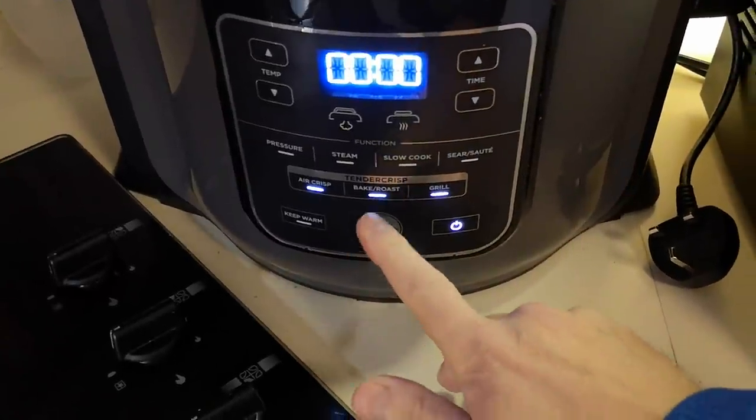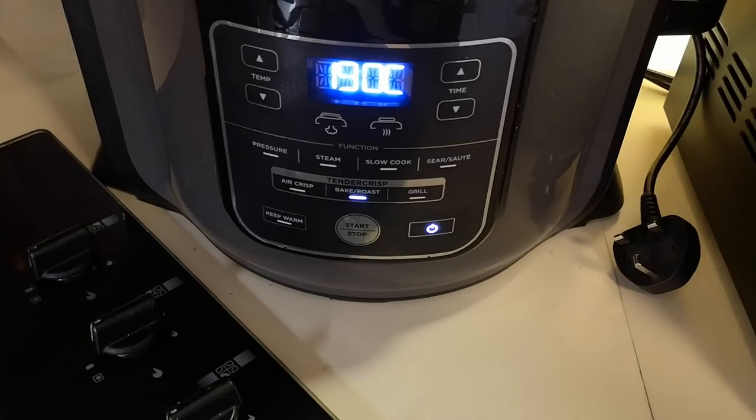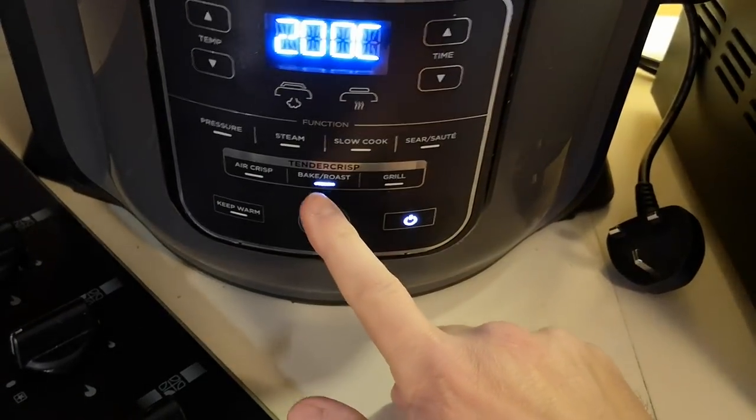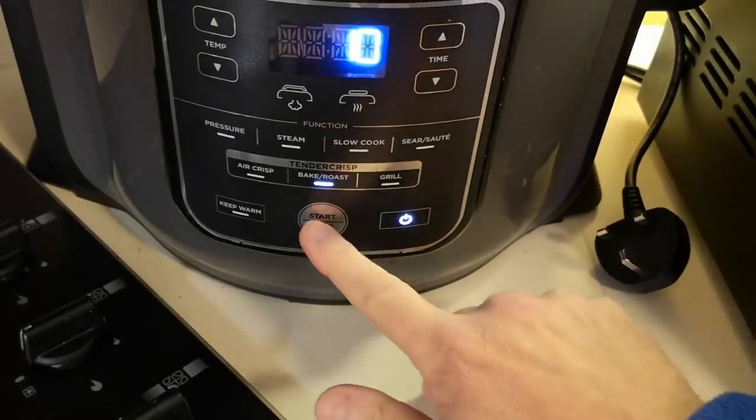I'm going to set it to bake/roast at 200 degrees and do them for 10 minutes — half the time. And when I get close to three minutes remaining, I'll do the mushy peas in the microwave.